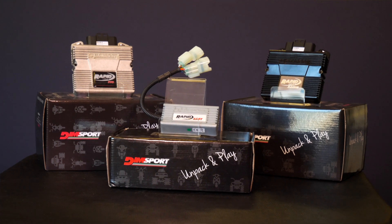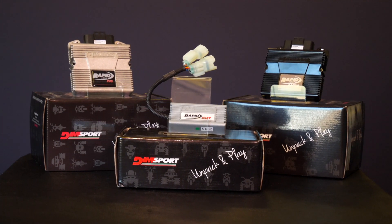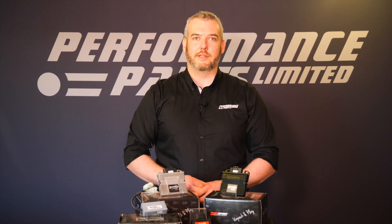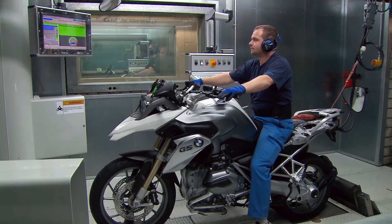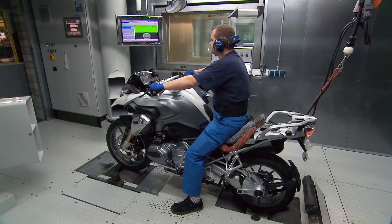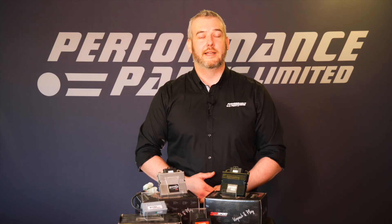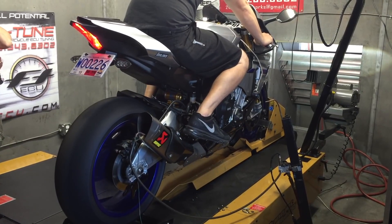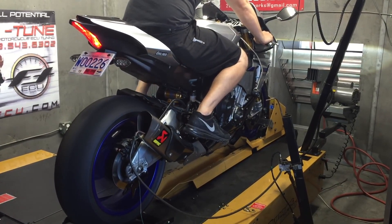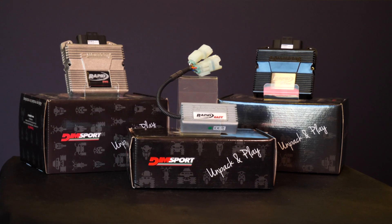Rapid Bike modules allow you to take control of the bike's fueling and optimise the air fuel ratio to get the bike running at its best. Manufacturers have to increasingly throttle the bikes from the factory to meet more stringent emissions regulations. This can result in poor performance, poor throttle response and dips in the power curve. This is especially noticeable when fitting aftermarket exhausts. Rapid Bike aims to combat that by smoothing the air fuel ratio and getting your bike running at its best.